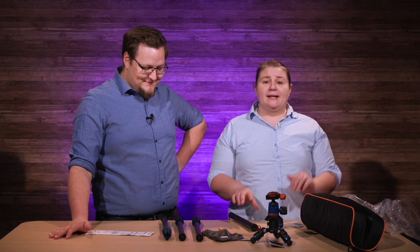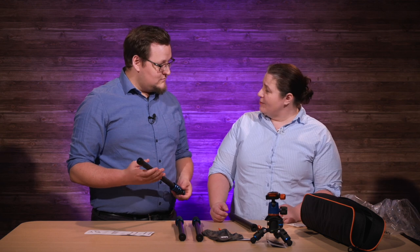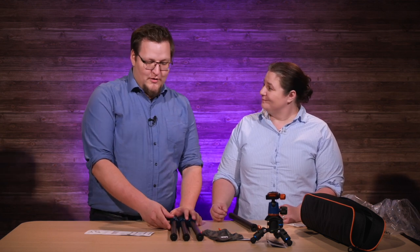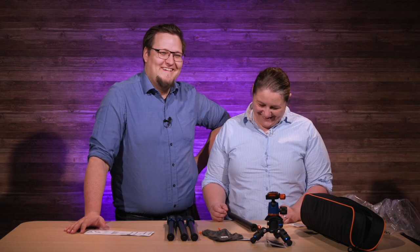Now that we've completely taken this thing apart and given you our first thoughts, I think you should take this out in the field. Yeah, we should probably throw over to future Linus out in the cold. Have fun, and I hope Amanda's recording me. See you soon, future Linus.